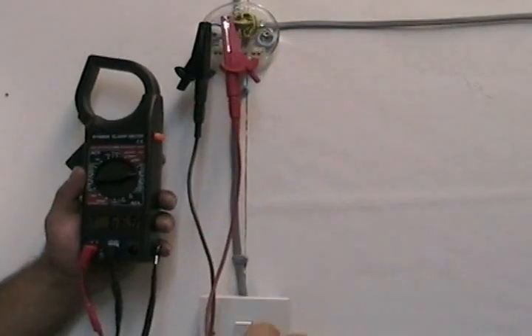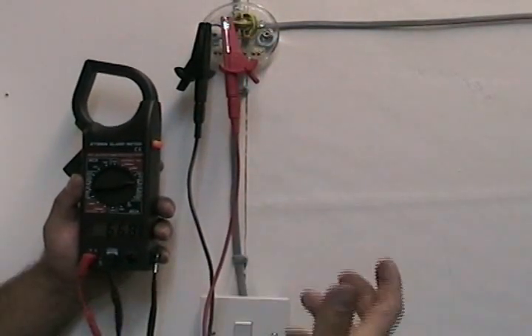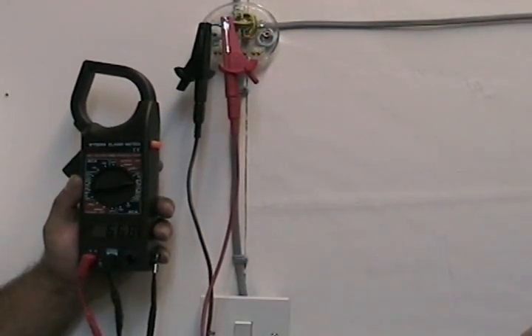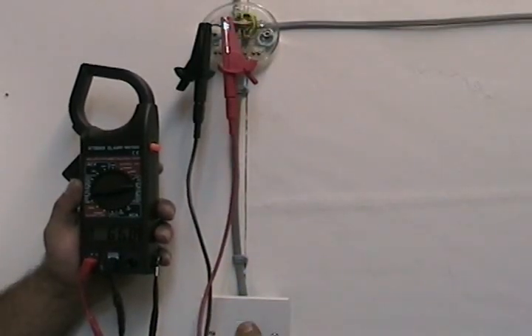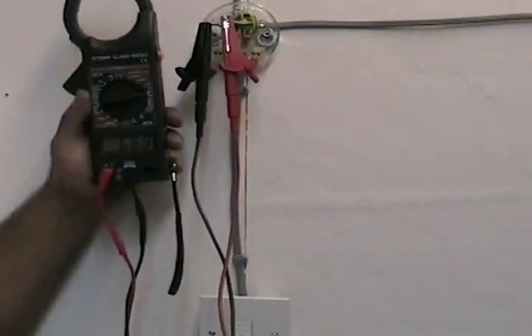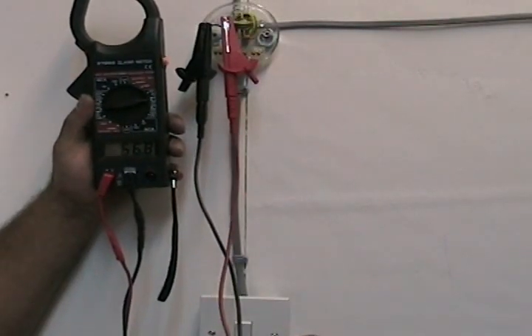I've chosen two wires from the same cable. When you flip the switch, nothing happens — still no continuity.